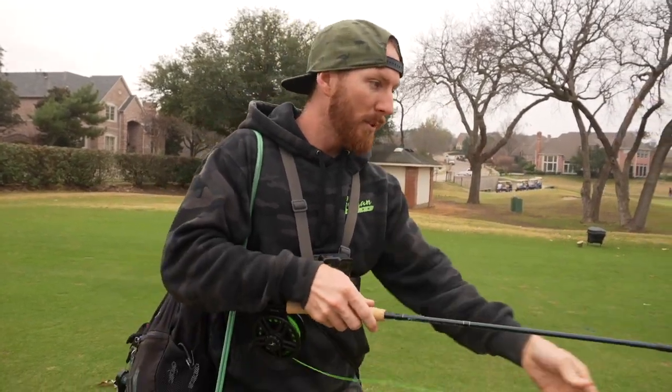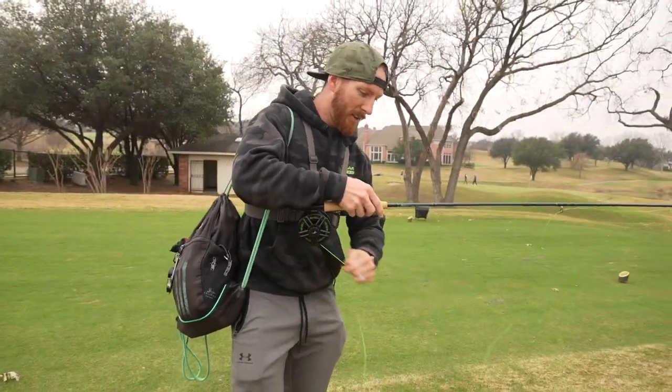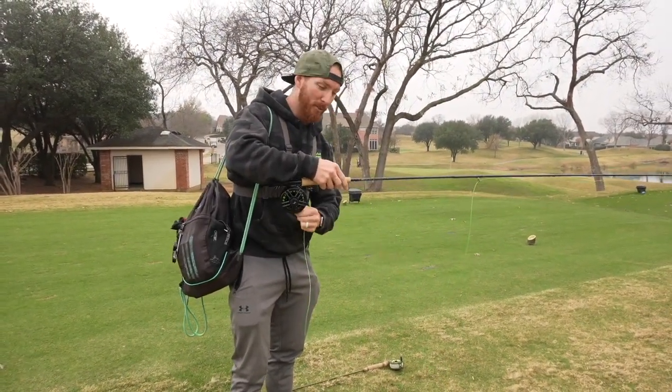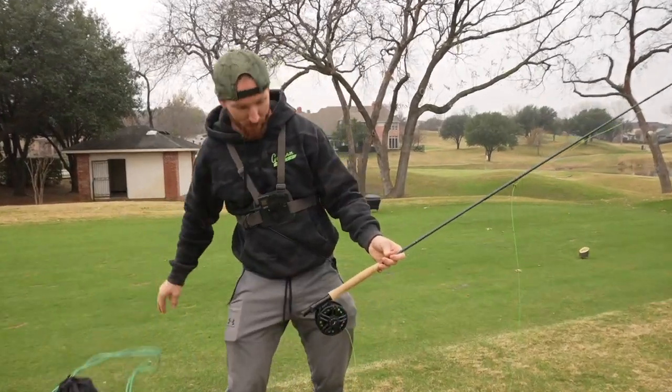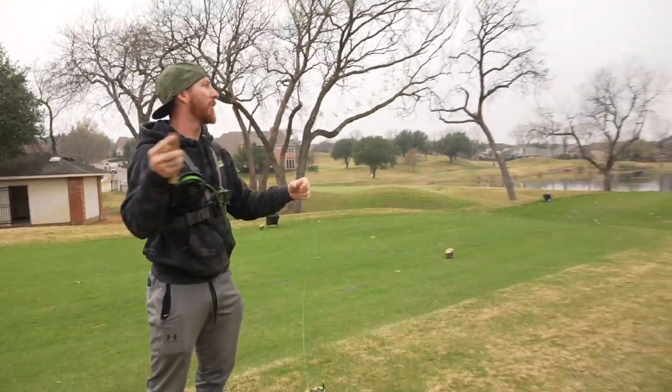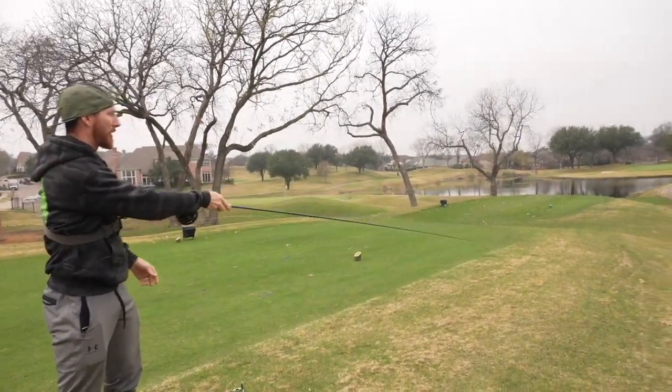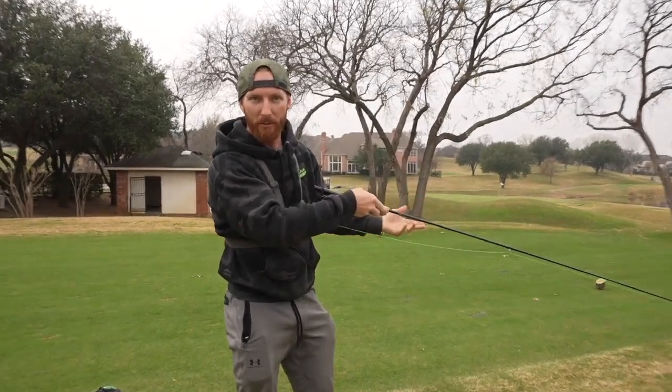We're just gonna pull some fly line off the reel and work on our cast without a bait on here. The goal is to get Ryan able to make a 20, 30, 40, 50-foot cast, and then we'll take it down to the water and hopefully catch some fish. I'll let the chest cam go over the whole learning process and then we might catch back up before we get out on the water.